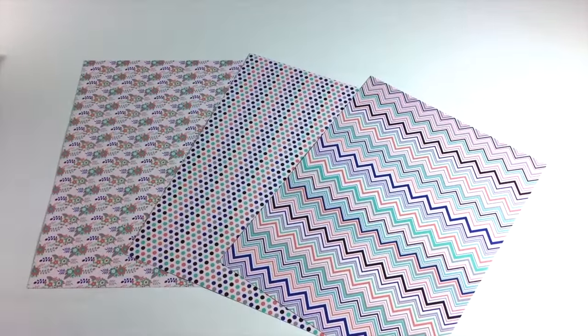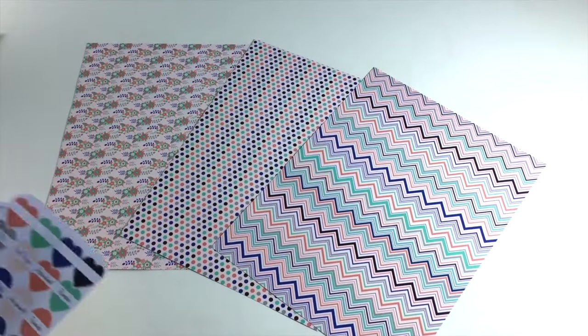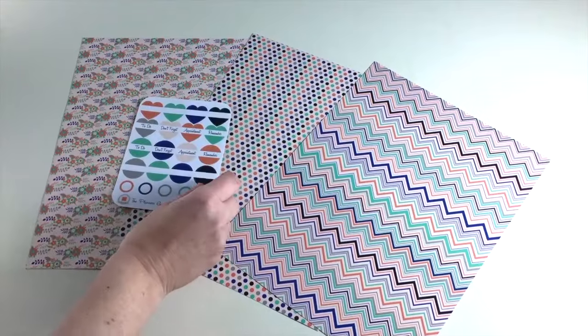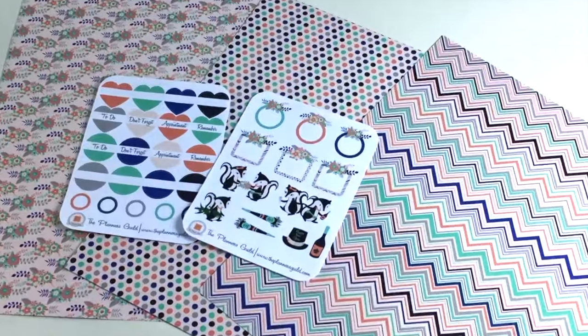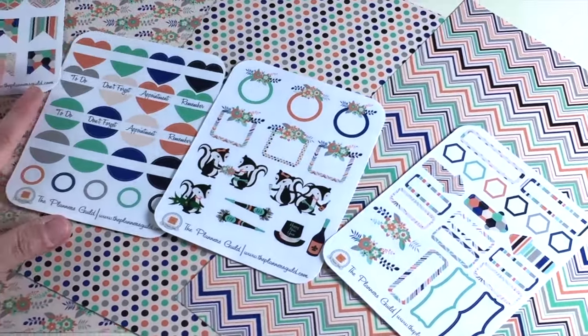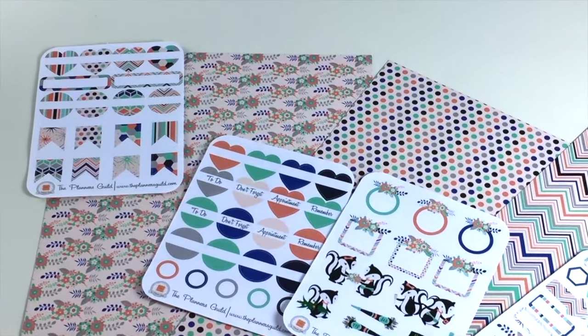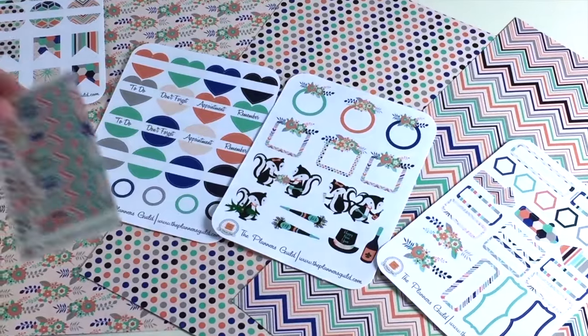You get three sheets of those double-sided, and then each month has four sheets of our custom design stickers. This month it was Pepe's Garden — because of Pepe Le Pew the skunk, he was our little icon for the month. So you get four different sheets that coordinate with the patterned paper.